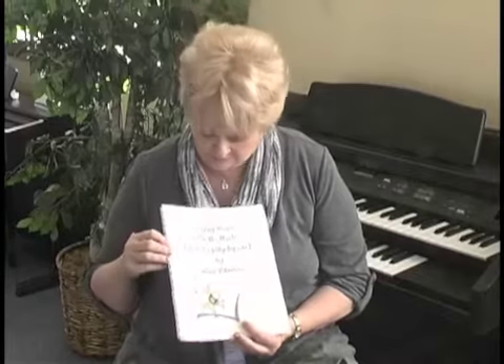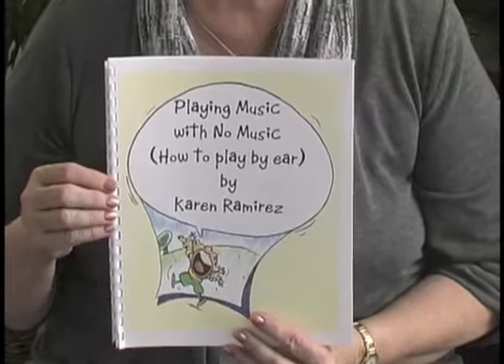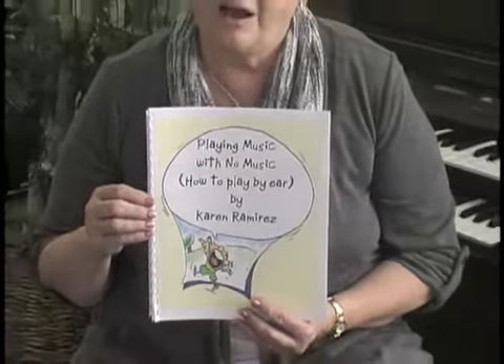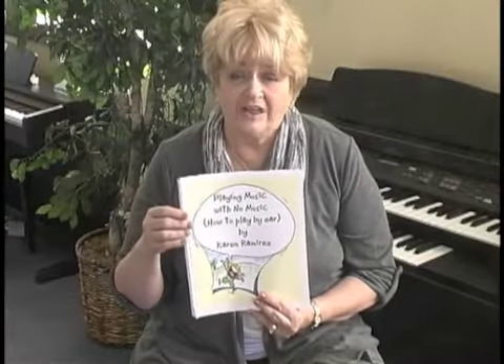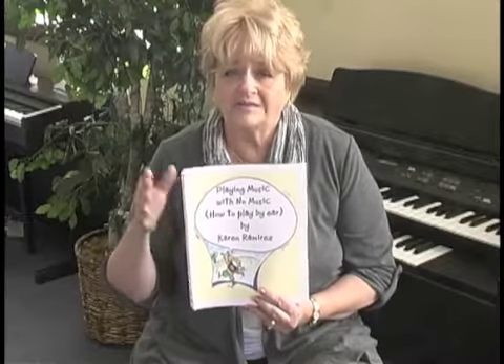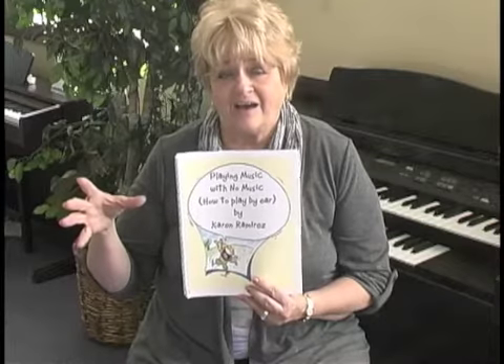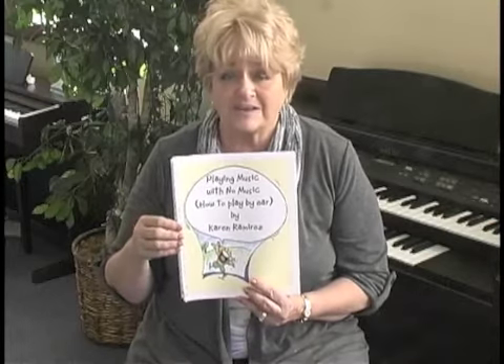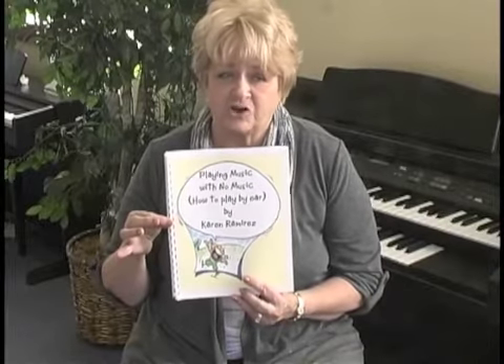The third book is called 'Playing Music with No Music: How to Play by Ear.' I was a note reader. There are two ways to learn to play — by ear or by notes. If you're a note reader and you've always wanted to just get rid of your music but never really had the guts or the know-how to do it, there is a logical way to learn to play by ear. This book is a simple step-by-step way to put the music away and spend as much time learning to play without music as you did with music. It's how I learned to put my music away and play by ear years ago, and it's an ongoing process — but you can learn to do both. The book is $15, and shipping charges are the same as the other books.